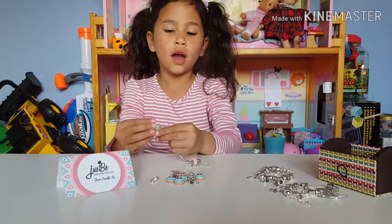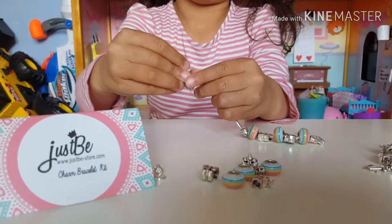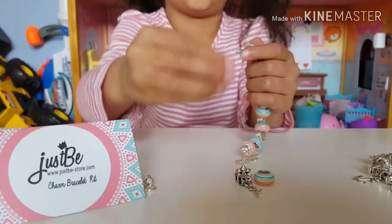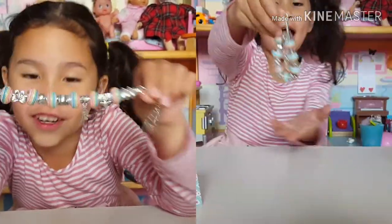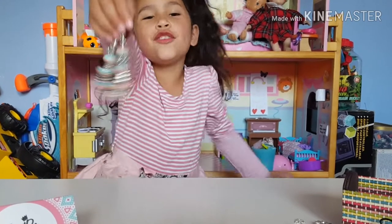I'm doing a pattern. This is my third one and it's my favorite. I can't believe I made this charm bracelet — it's so beautiful!